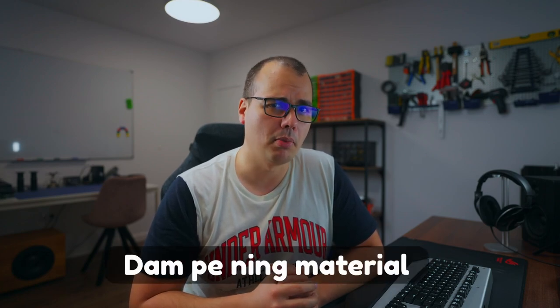What's up guys, it's Myers from Audio Judgment and today I want to talk about damping material. I used to call it dampening material but I got bashed in the comments for not speaking proper English, so here I am pleasing the audience.